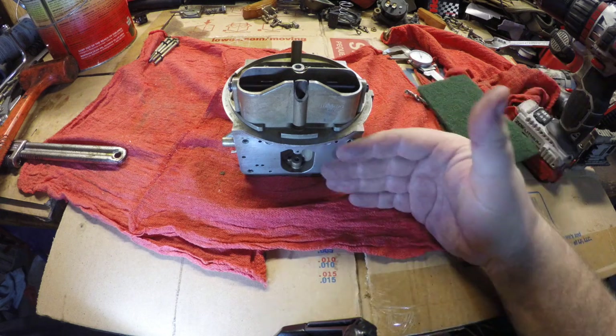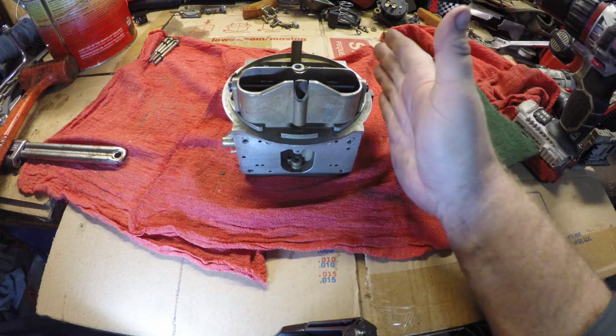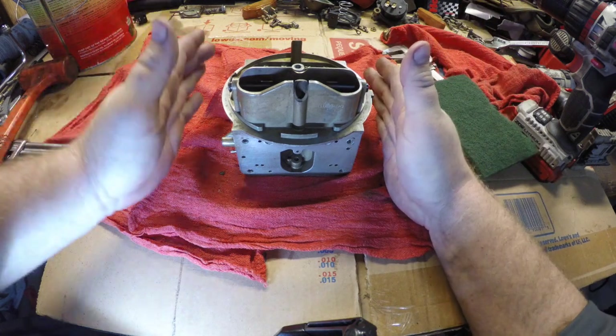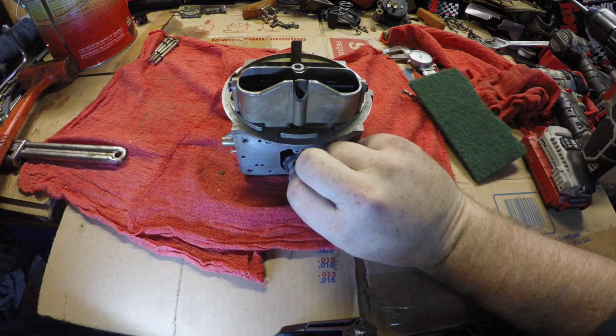You do have to remove the bowl on the main side of the carburetor. Remember, your linkage would be over here on this side, and your choke would be over here on this side. This chamber is where your power valve would go, just like this.